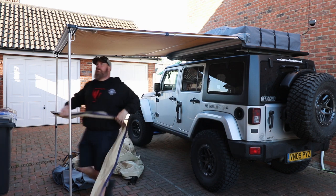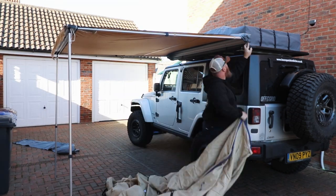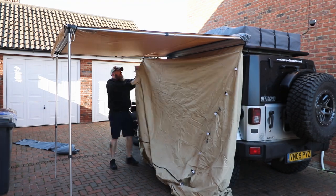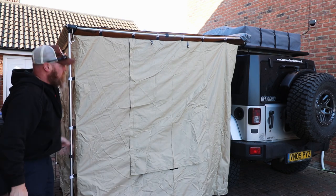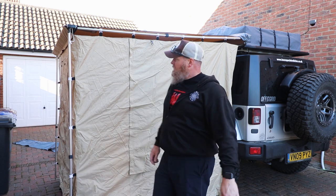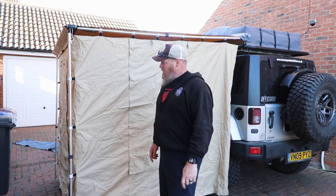The front bit unzips and goes in here. That wasn't too bad, but just getting these bits into the track is a pain. Other than that, it's pretty easy. It even zipped a lot easier than I thought — I expected it to be tighter, but it actually zipped pretty easy. I haven't zipped the ground sheet in yet; I'll probably do that in a minute. But let's go inside and check it out.